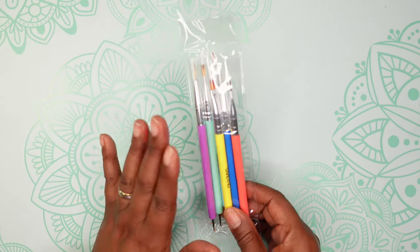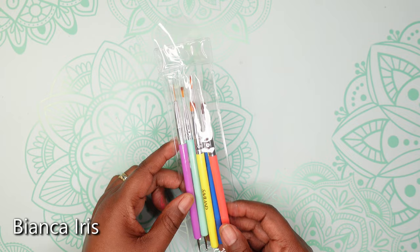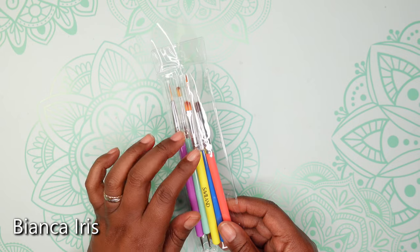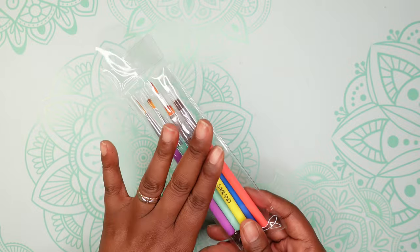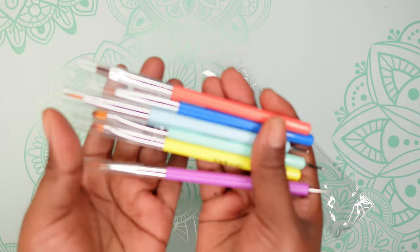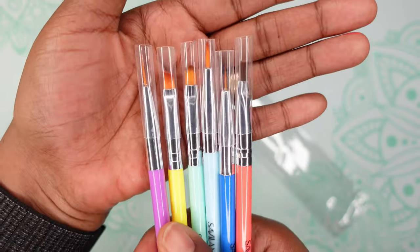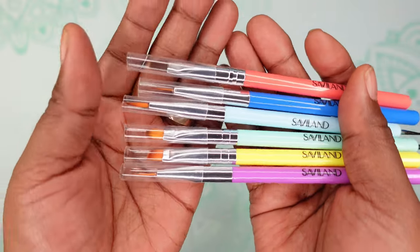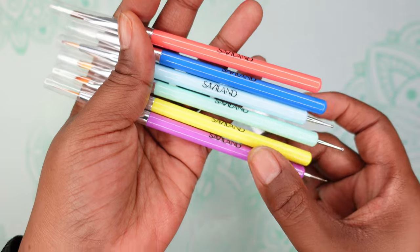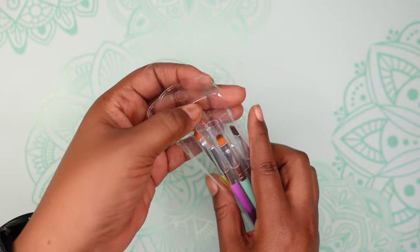Up next I have some nail art brushes — I ordered these because of Bianca. I've been watching her videos and learning so much from her. These are nail art brushes she says she uses when she uses her gouache paint. I ordered them from Amazon — they're by Savaland and cost $4.99. I have six brushes here. Nail art brushes are usually small so they can get in there and do what they have to do.